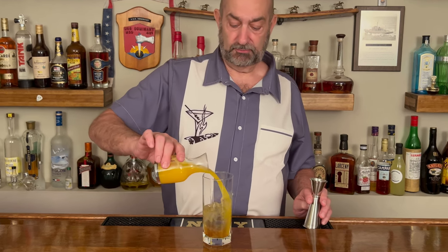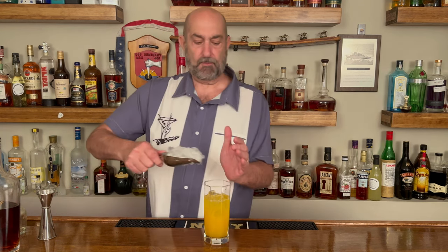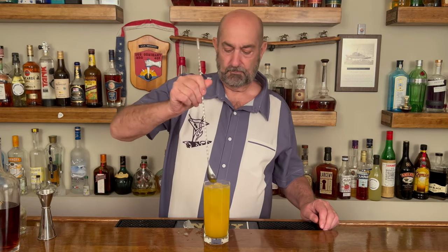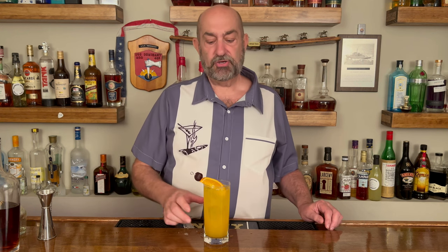Believe it or not, we're almost there. The next step is five ounces of freshly squeezed orange juice. We've got all that in there. Now what we need to do is put this in there to top it off. We're going to give this a little quick stir. And last but not least, garnish it — we're going to put an orange slice in there with a cherry.